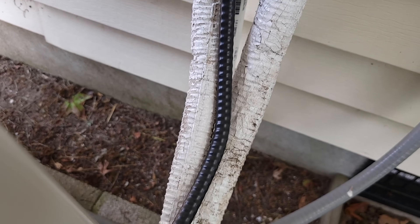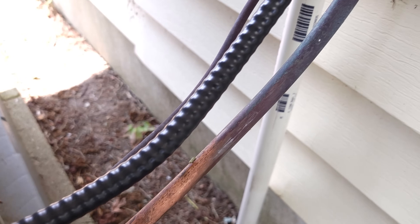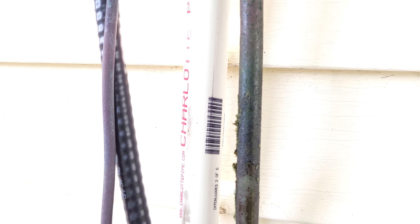On this job, we have our main lineset leaks up vertically on the wall, maybe about eight feet away from the primary area where the lineset insulation is cracked.